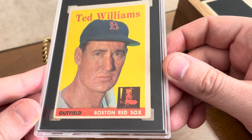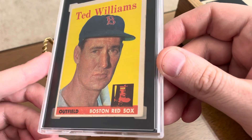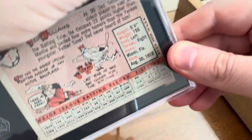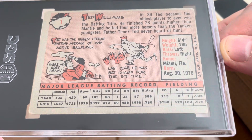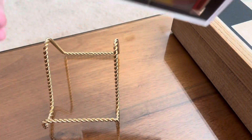You know, sometimes you look at the pictures really well and everything, and you may miss something. But that was not the case with this one. This is what the back of the card looks like. Could not be happier with this one. Just the overall condition really shocked me.